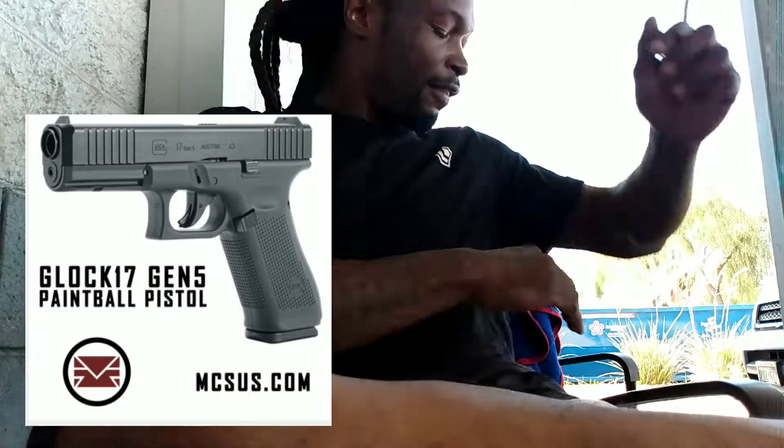Let's talk less lethal. Let's talk about some serious deterring power. Now this video is dedicated to one of my sponsors, Modern Combat Sports, as you can see right here. These are the .43 calibers. They just came out with the Gen 5 Glock 17, people.